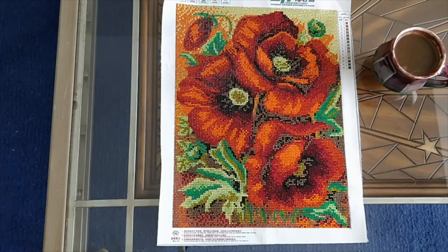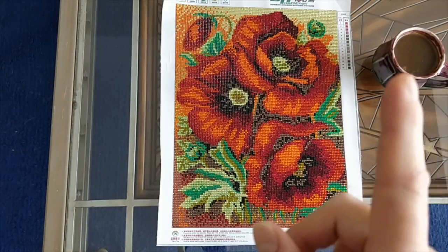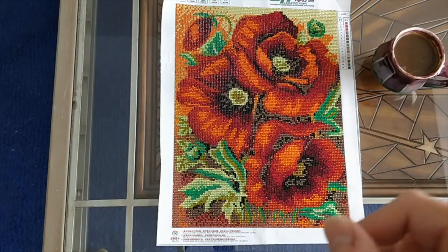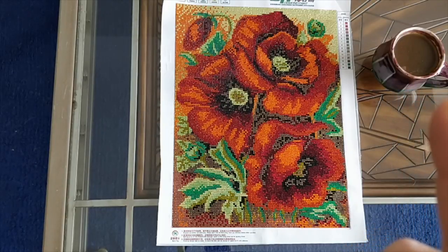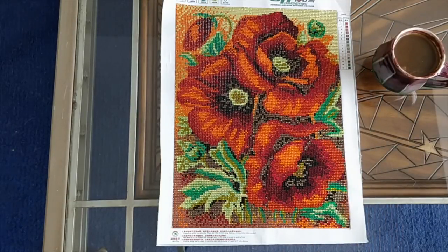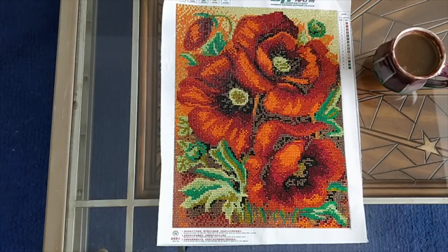Today I wanted to do a post-completion review of the poppies with crystal drills. I'm going to link the unboxing video up here, and also the drill-in-chat video — which turned out to be the only drill-in-chat. In that video I talk about how much I love working on this thing, so I'm not going to repeat everything I said there.